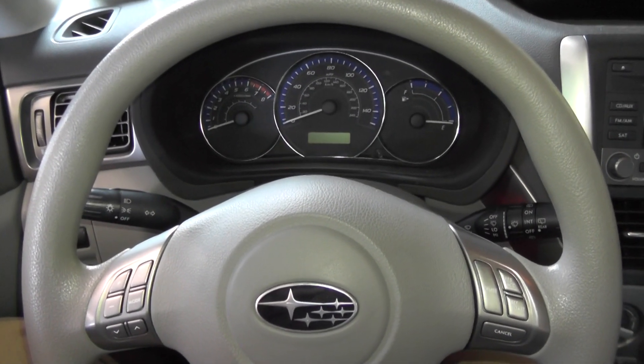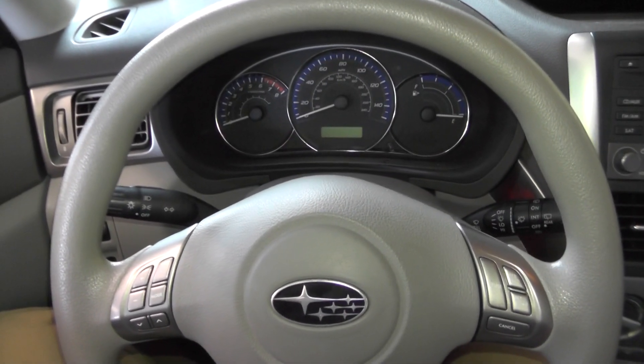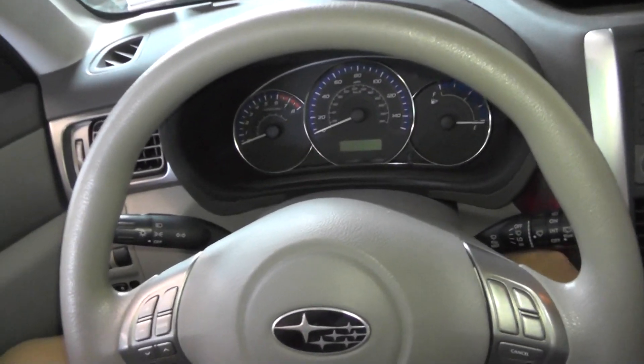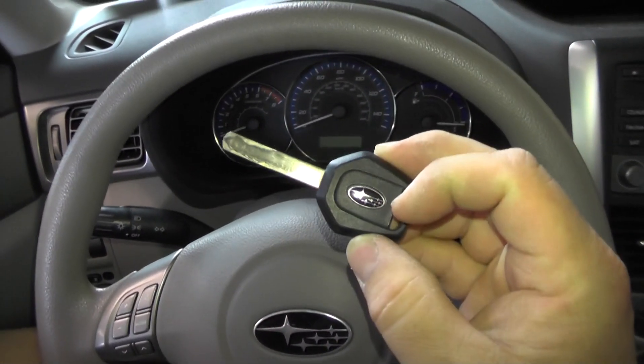This is a 2009 Subaru Forester, and we're going to do an engine startup. This is the ignition key.